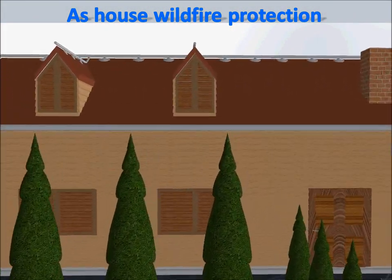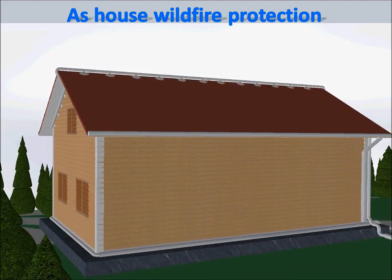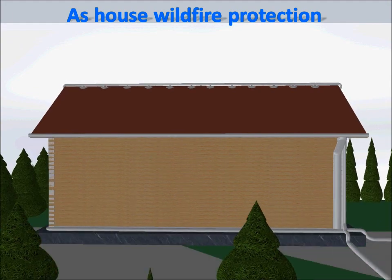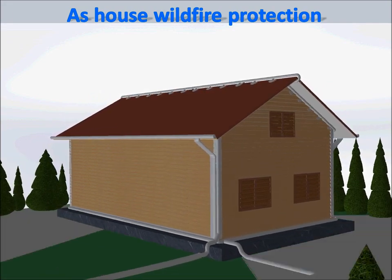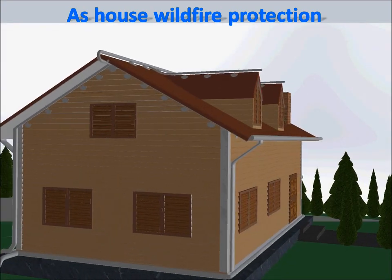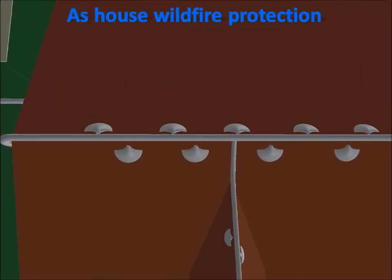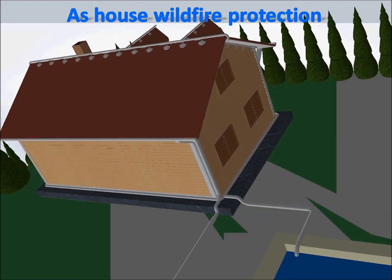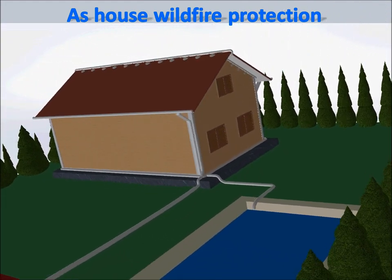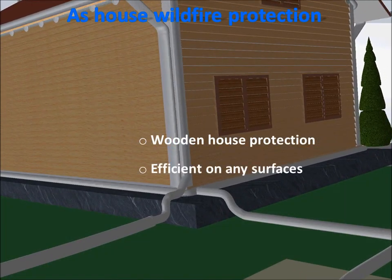As shown earlier, this system works on wooden surfaces, so it can be used to protect wooden houses such as shingle houses. The owners of these attractive houses typically have difficulty obtaining wildfire insurance due to the high risk of wooden houses catching fire during wildfires. Here is an animated view of a shingle house with the Recovering Water Shield Fire Protection System installed. The system is installed the same way as for any house, and the system parts are barely visible — the nozzles and pipe can even be further hidden behind ornamental plates. Therefore, with this system, even shingle houses can be protected efficiently against wildfires. The system also works on other surfaces less sensitive to fire, such as concrete or brick walls.